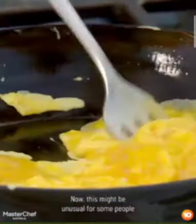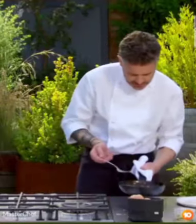Now, this might be unusual for some people, but we only want to half cook the egg. Can you see that? It's only just started to set.